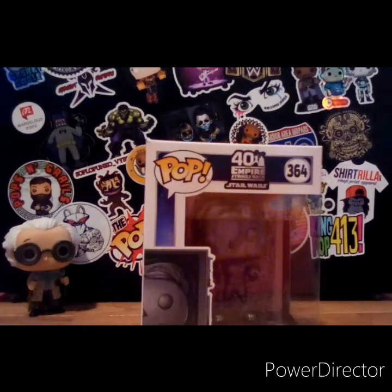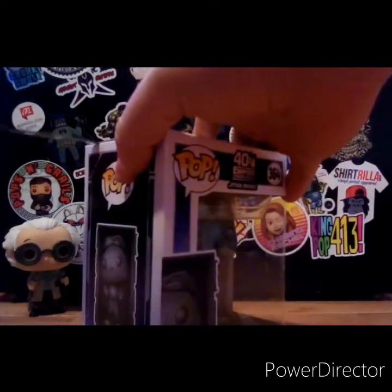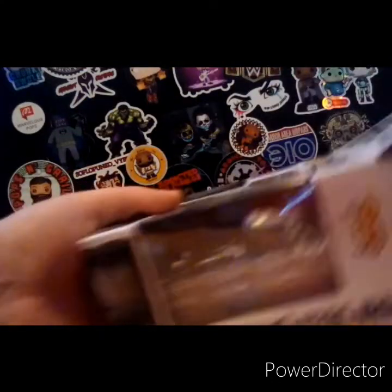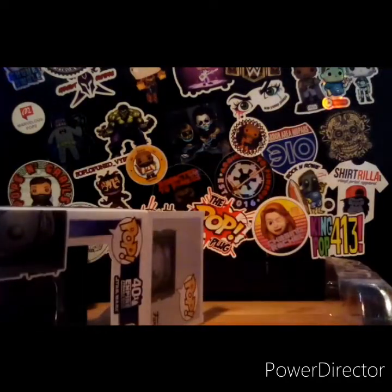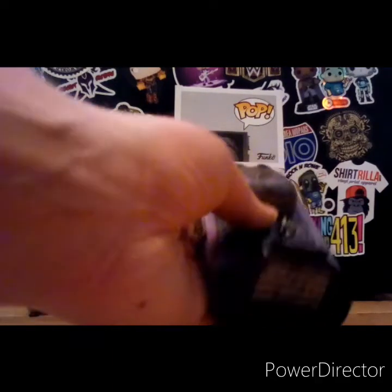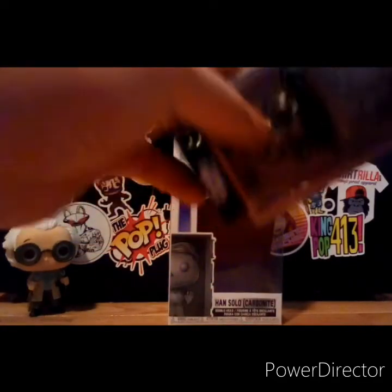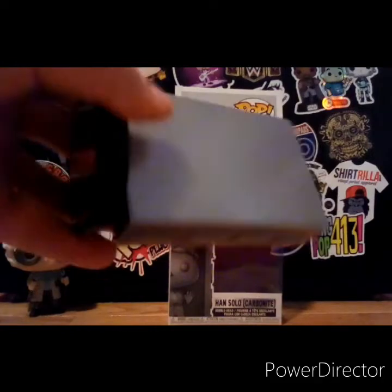It is a pretty cool pop, I really do like it. Let's pop it open so you guys can see how it looks. This is how it looks. I really do like the figure because of the bobble head on it — it's a really cool touch. I like the paint job on it, especially the front.